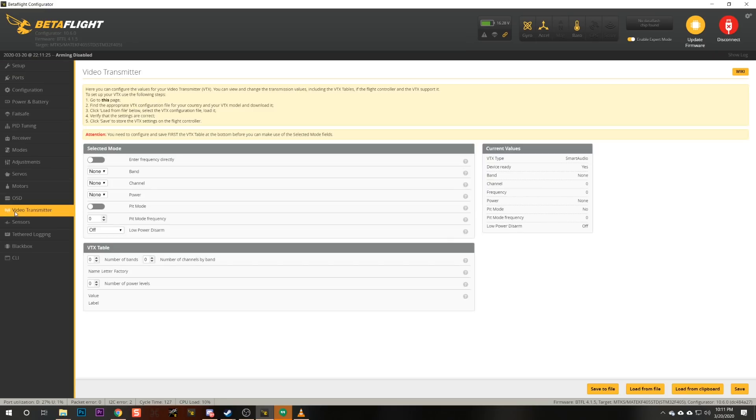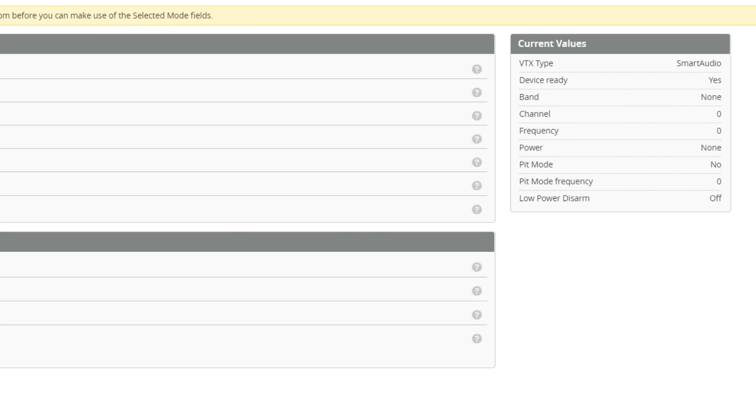The next thing I need to do is tell Betaflight about my video transmitter — what channels and output powers does it support, because video transmitters differ. The way we do that is here in the video transmitter tab. I want to check right here where it says 'device ready.' It says VTX type smart audio, device ready: yes. If yours says device ready: no, it means either your wiring is incorrect or the ports tab has the wrong UART enabled. You'll want to double check the wire and the ports tab setup. You want to see device ready: yes, or the stuff we're going to do from now on won't really work.